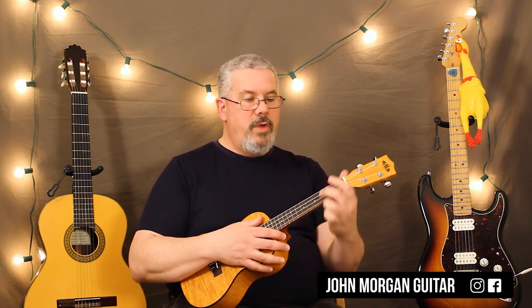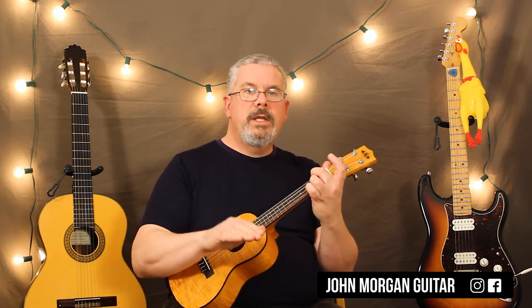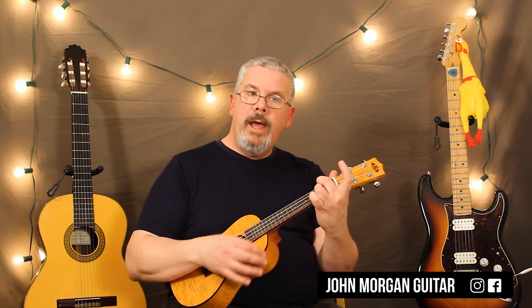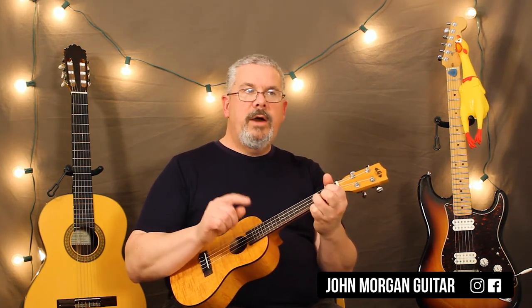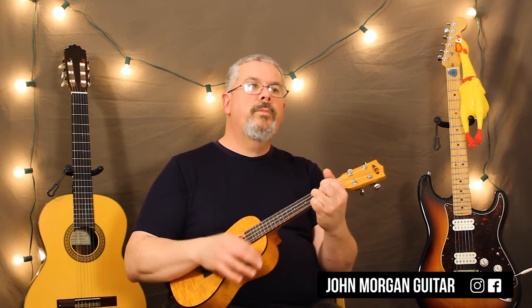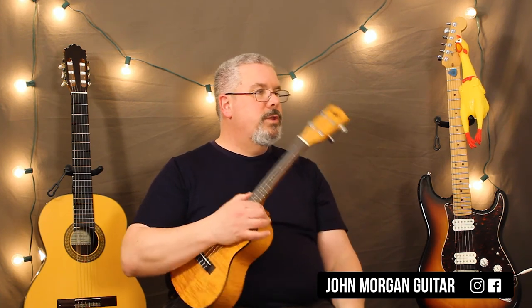When I start strumming, I like to start strumming at the end — those last two measures of the verse — so it sounds like it goes right into the Jimmy Crack Corn part smoothly. With the D7 I'm going down, down, up, down, down, up, back to the G for down, down, up. So it's down down up, down up, down up.